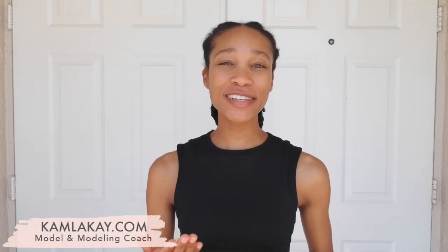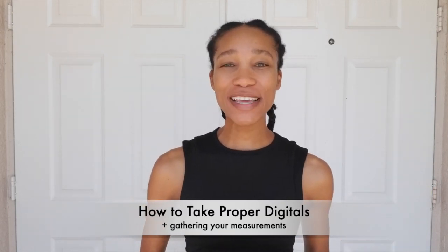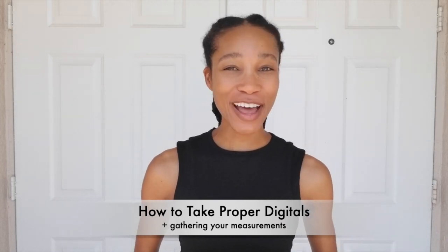Hi there, I am Kamala Kay with KamalaKay.com and I am going to be showing you in this video how to take proper agency digitals, also known as Polaroids, when you are trying to submit to a modeling agency, or if you've already been signed to a modeling agency and they are requesting these from you so that they can submit you to a potential client.